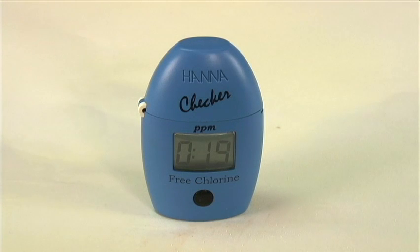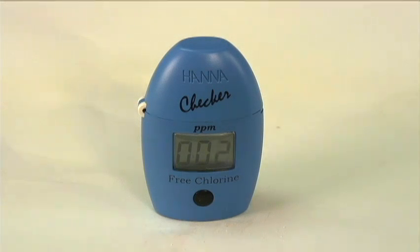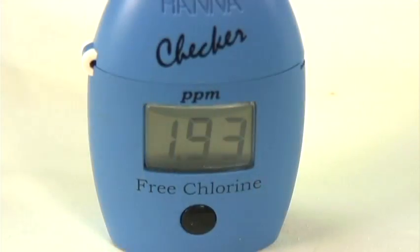When the Checker hits zero, it automatically begins the process of reading, so you have to make sure that the measurement is in there. Now it's going to take the measurement — you see the three dashed lines — and we get a free chlorine value of 1.93.